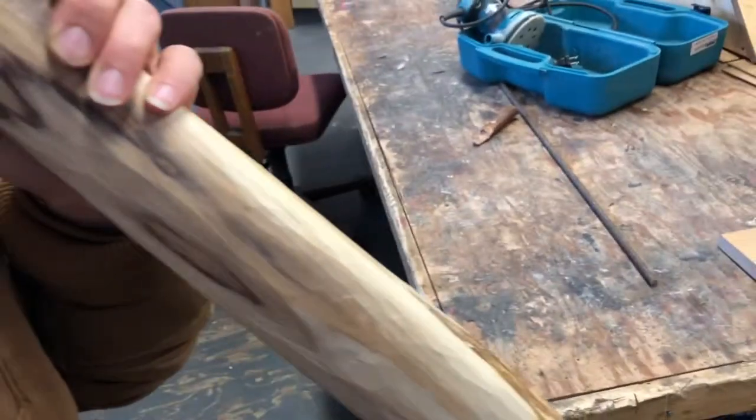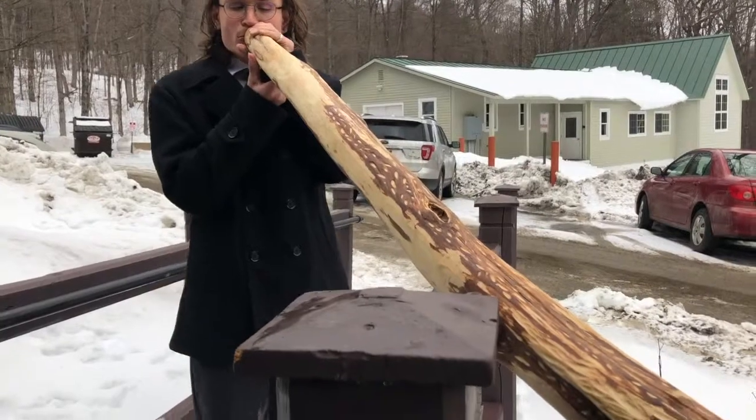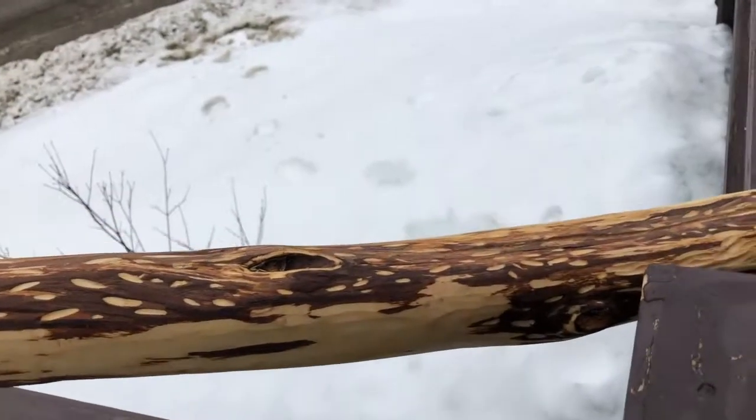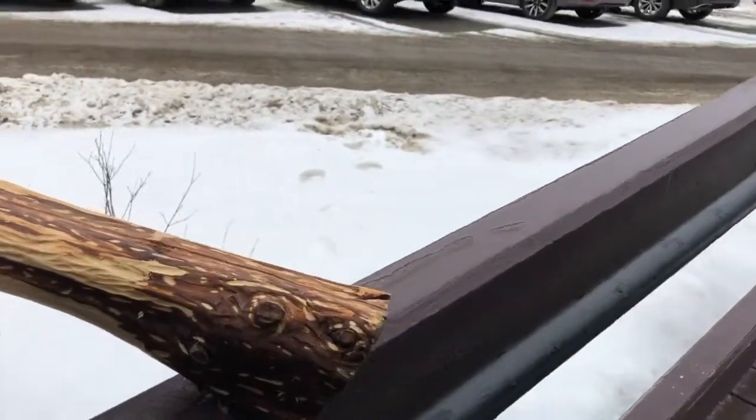He then tuned it. It was seven feet long, but he started cutting pieces off the end in about two-inch segments until the sound was just right. Each time the tone changed, and when he thought it was right, he stopped.